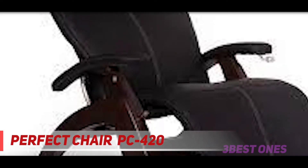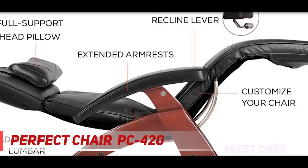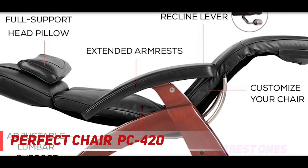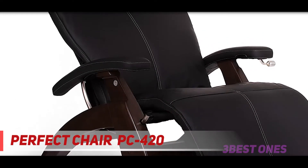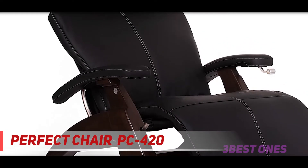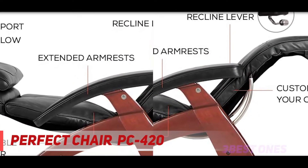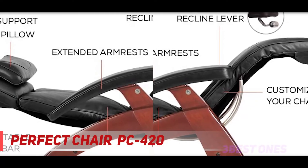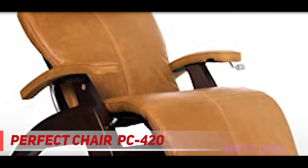The headrest of the chair is also adjustable, and it comes with a supportive neck pillow for extra ergonomic comfort. Moreover, the wide extended armrests offer you constant support in all positions. Unlike other zero gravity chairs that are controlled with a remote control, the Human Touch Perfect Chair PC420 has a recline lever that helps you position your body in a state of virtual weightlessness with a simple movement of the hand.